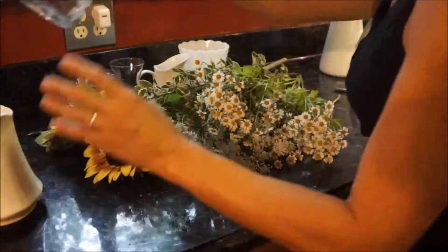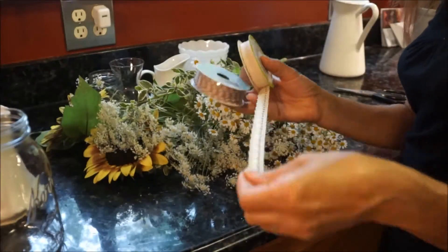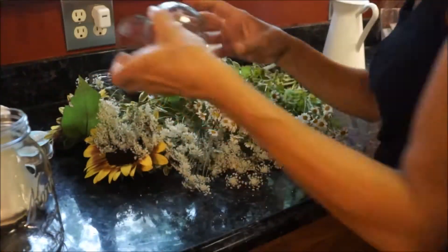Next, you're going to select the pitchers or glass vases, or any type of vase you want to use to arrange your flower arrangement.